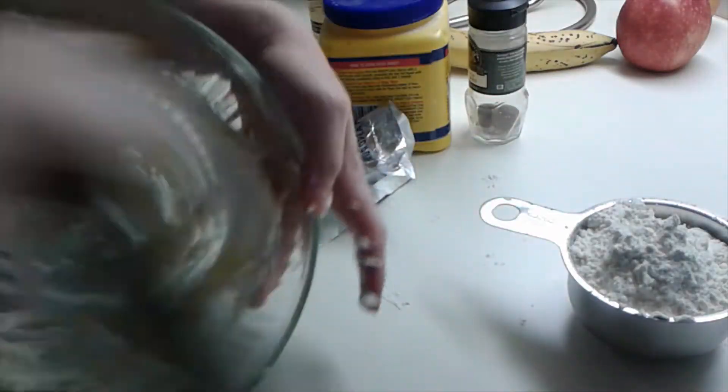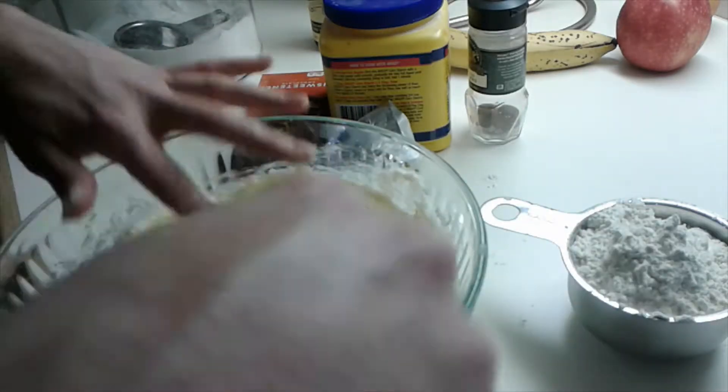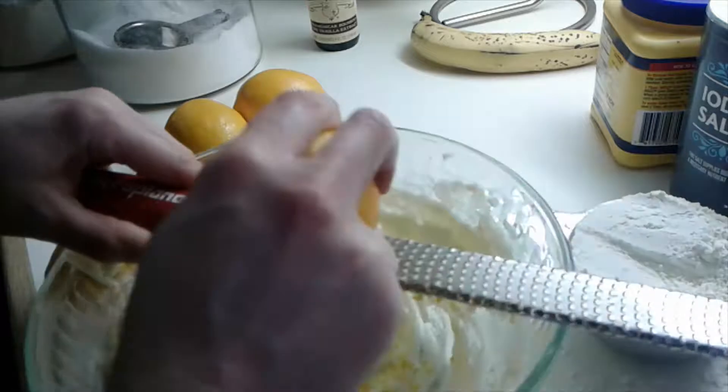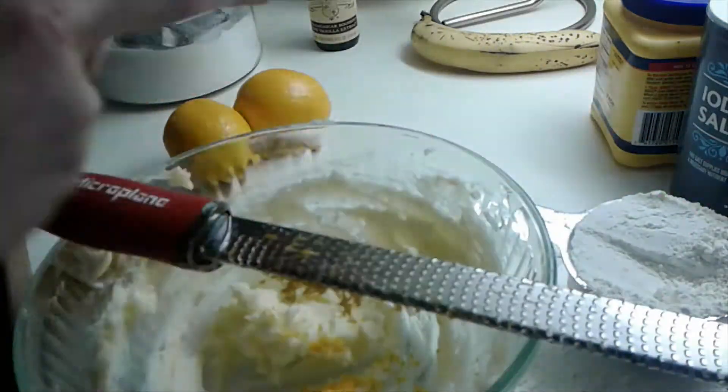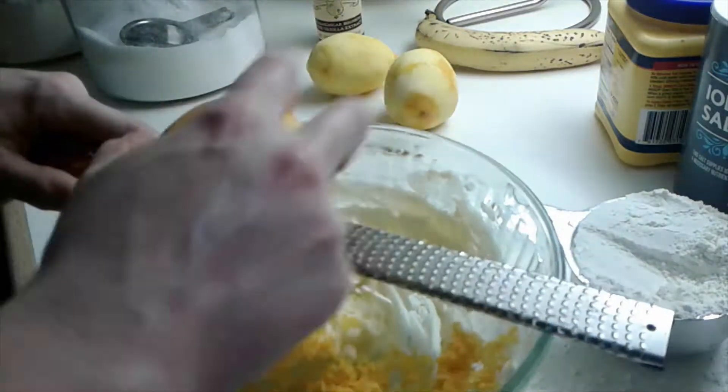There's not a whole lot of wet ingredients for the shortbread. Mostly the vanilla is probably the most liquid thing about this whole deal. I've got the zest of some lemons in here — I went a little overboard on the zest, not that it affected the taste too much.